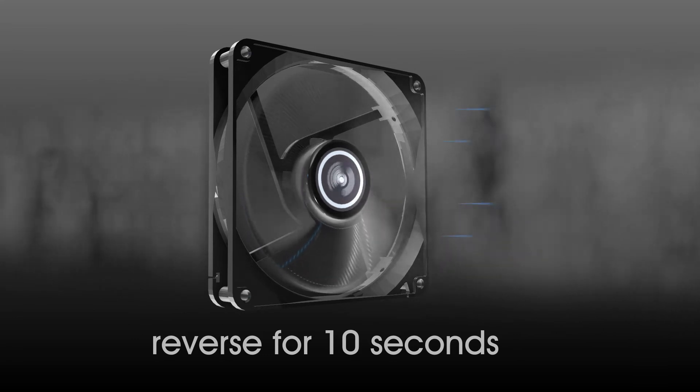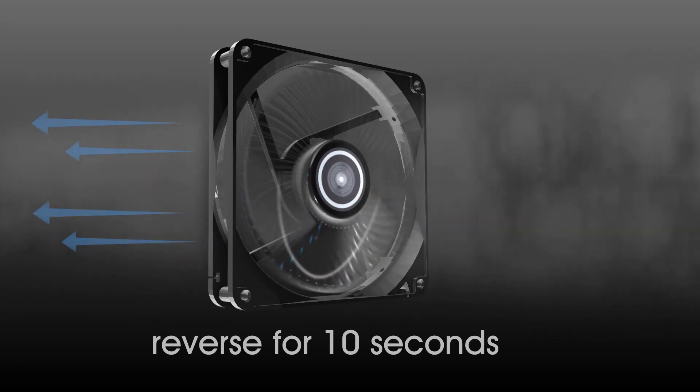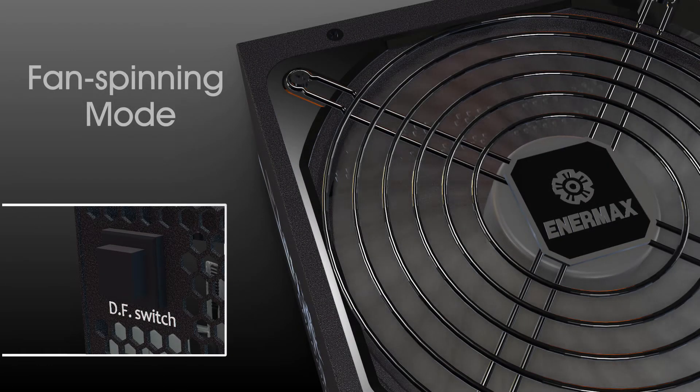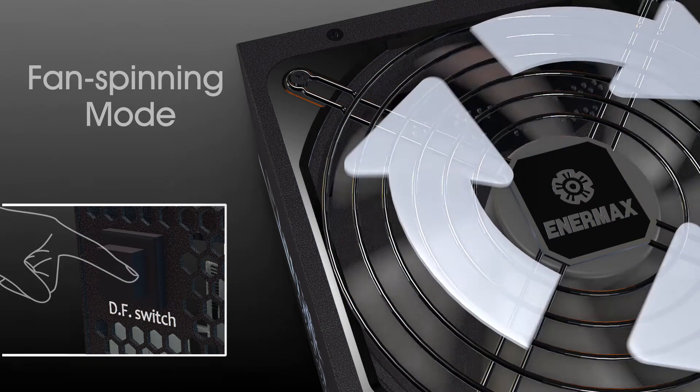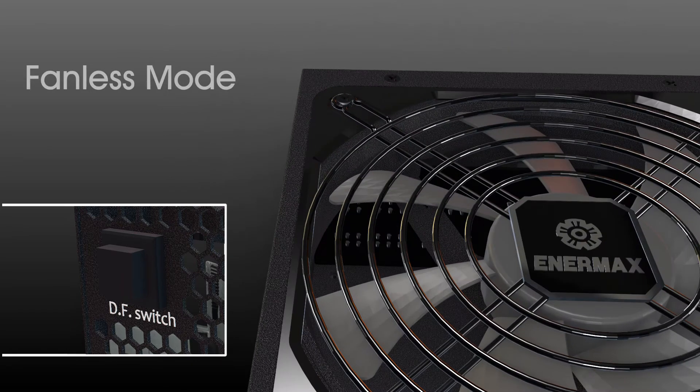First, when a system boots up, the fan will automatically enter Dust Free Rotation and spin for 10 seconds. Second, when a system is running and the power supply fan is spinning, press the DF Switch and the fan will start Dust Free Rotation for 10 seconds, then resume to the normal spin.